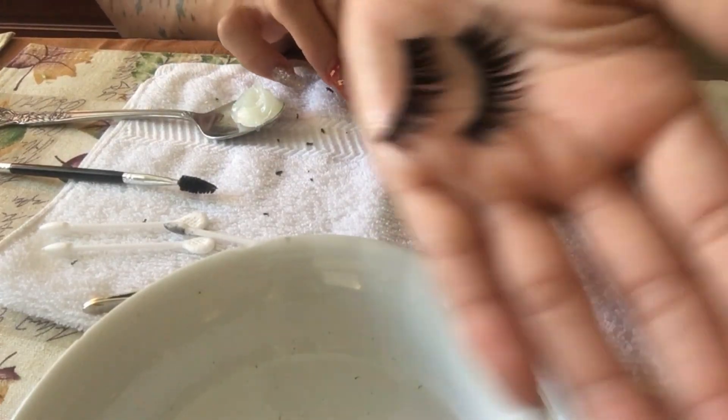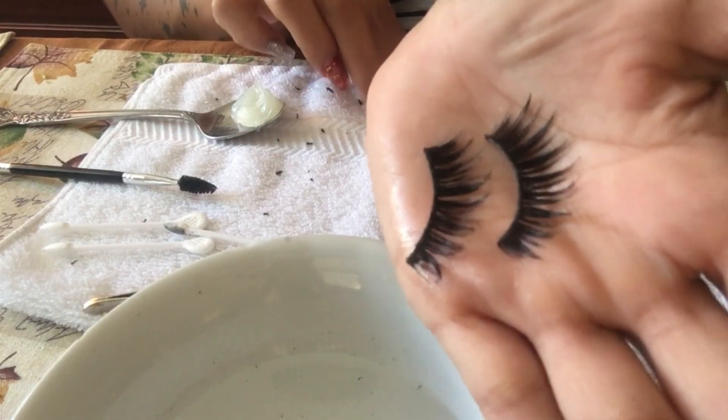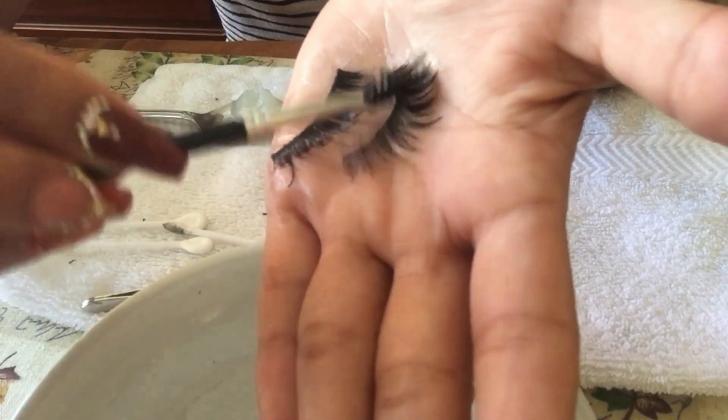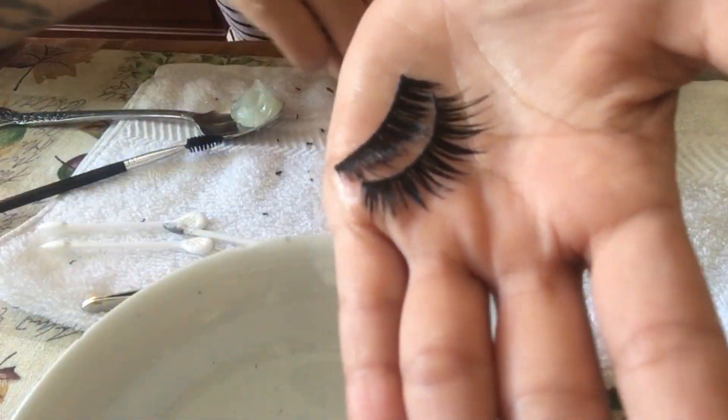This is how they look when they have the jelly on them. I'm going to let them sit for a little bit and continue to brush and spoolie them while the jelly is still on there, and then I'll be right back.